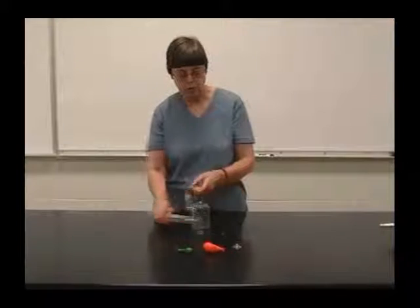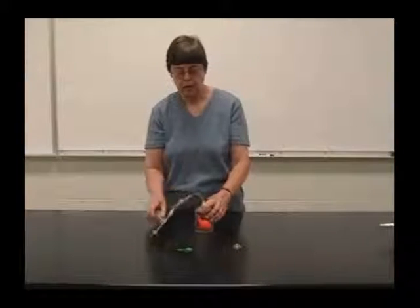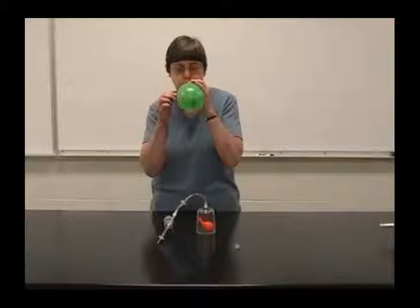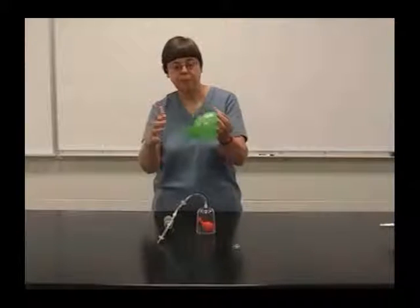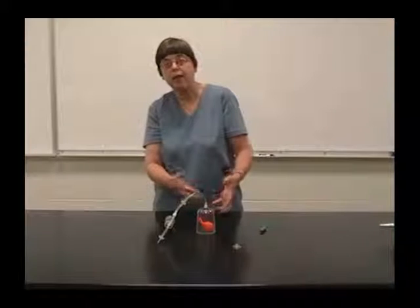Now let the air back in the vacuum jar. We notice that we have a balloon that's tied off on one end. We're going to put that balloon in the vacuum jar, and what we want to do is blow up the balloon by an unusual method. Usually when you blow up a balloon, you add pressure to the inside of the balloon, so the pressure inside the balloon is greater than the atmospheric pressure outside. But with this apparatus, we can't add pressure to the inside of the balloon, so we're going to take pressure away from the outside of the balloon.